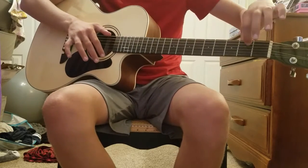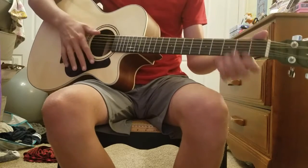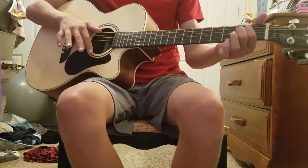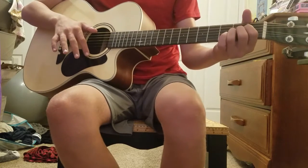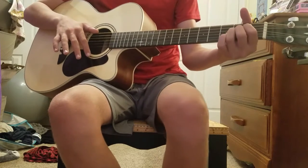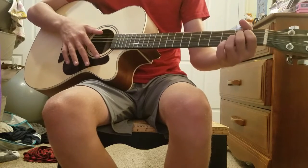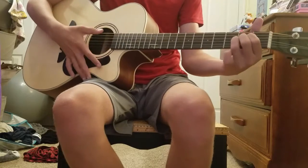The strings go one, two, three, and then down — there are six strings. So you put your pointer here on the third string, second fret. Middle finger on the fourth string, second fret. And finally, your ring finger on the fifth string, second fret. And it should sound like this.